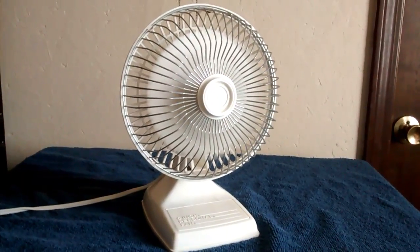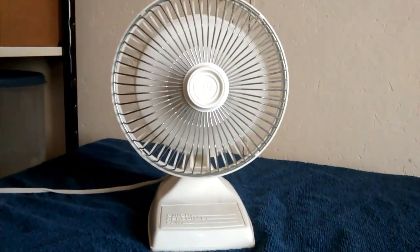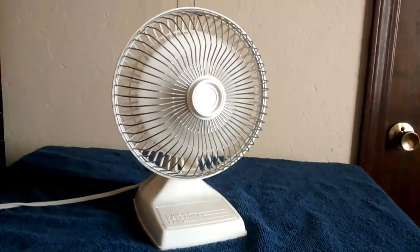It actually has a nice start outside. It's good air for a little fan — yeah, it's pretty quiet.